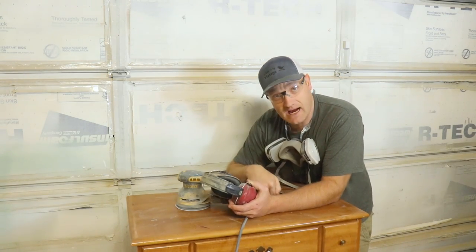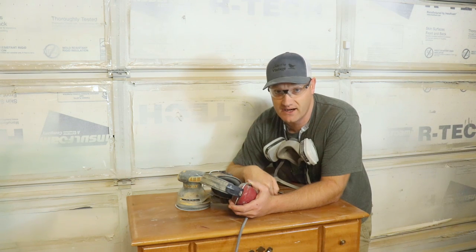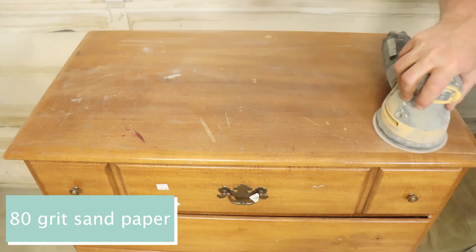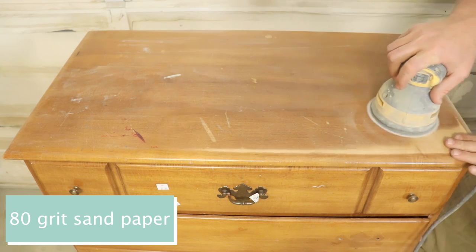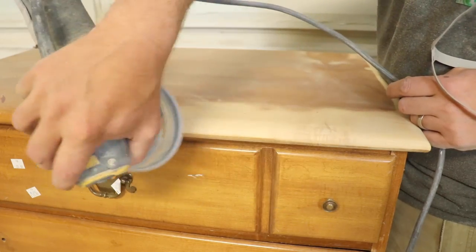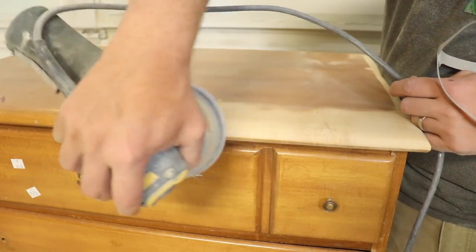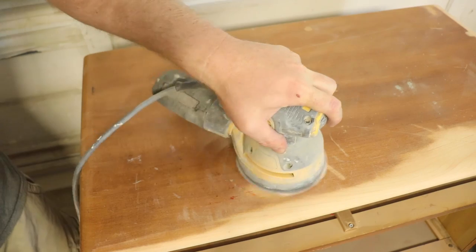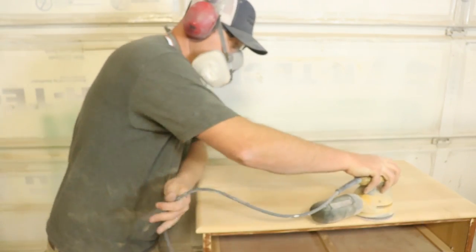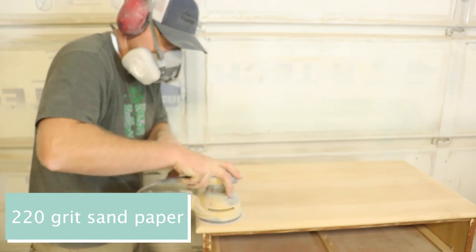First order of business, we've got to get this top sanded down so we can start getting bleach on it and changing the tone of the wood. I'm using 80 grit on my random orbital sander. This is a 3 amp DeWalt and this thing's been amazing. The top is all sanded down and now I'm just going to take some 220 grit to smooth it out.